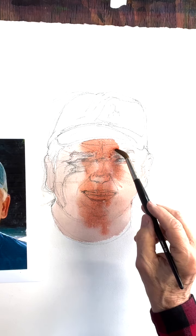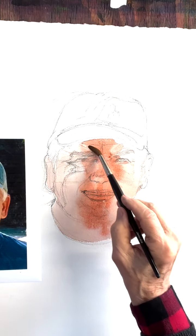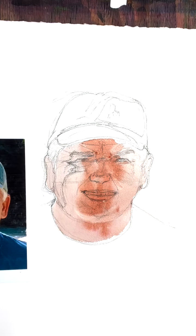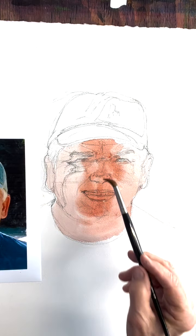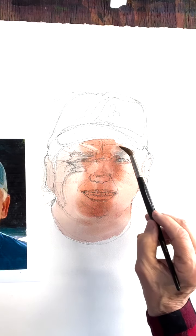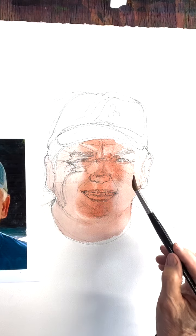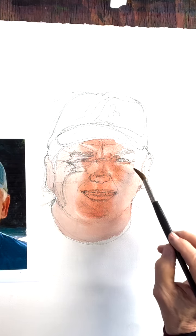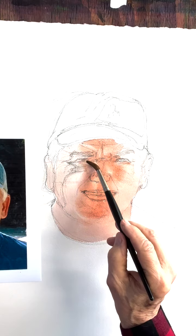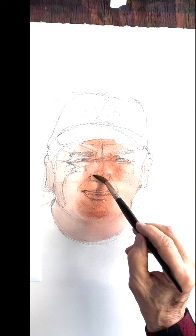When the brush goes out of sight, what I'm doing is touching my towel — taking the moisture out of the brush so that I can lift out. So you're basically drawing with your brush here. Remember, it's going to get a lot lighter when it dries, so keep that in mind. Look at the photo, look at where the light is hitting and lift out.